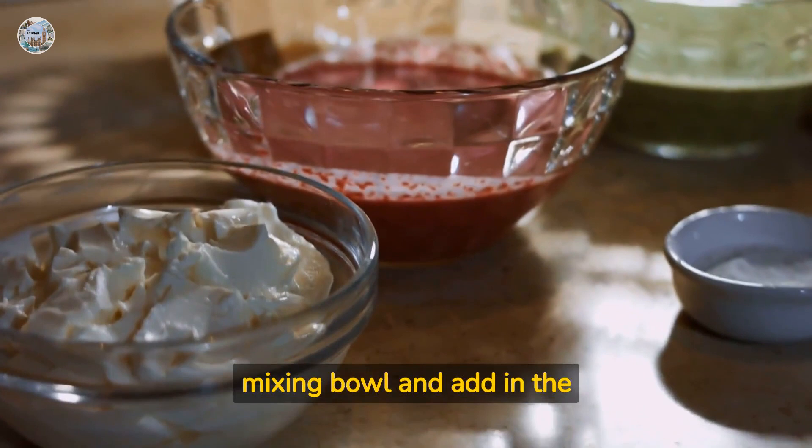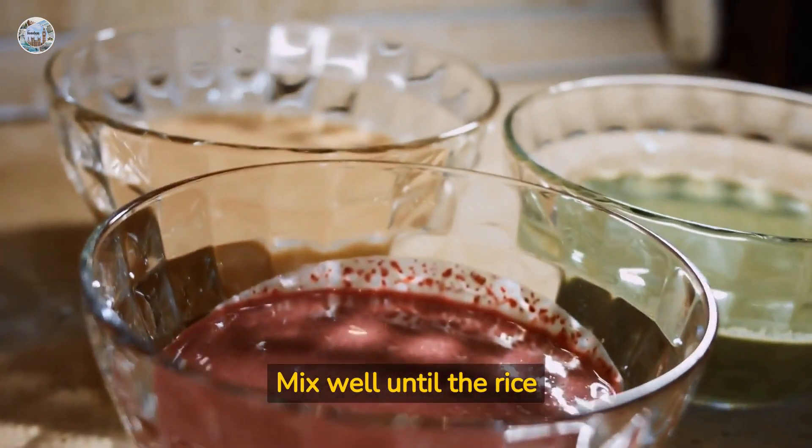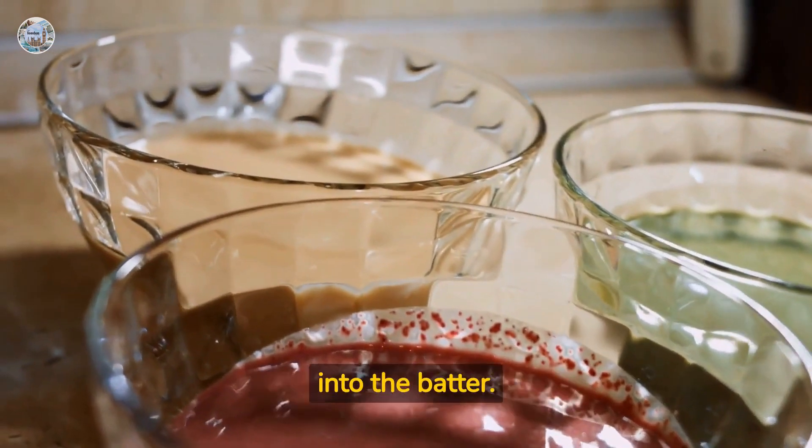The batter should be thick yet pourable. Transfer the batter to a mixing bowl and add in the rice flour. Mix well until the rice flour is fully incorporated into the batter.